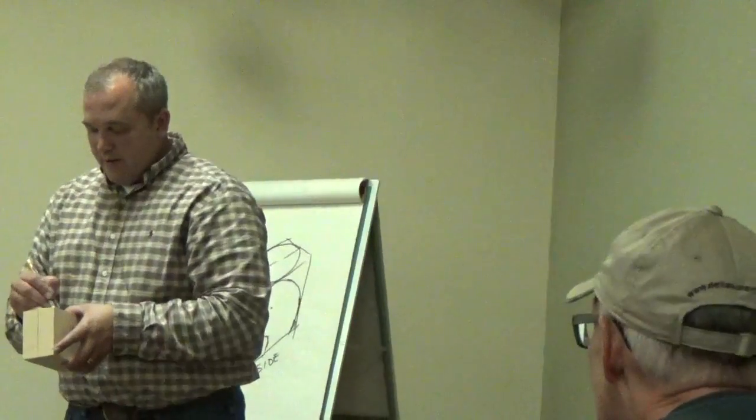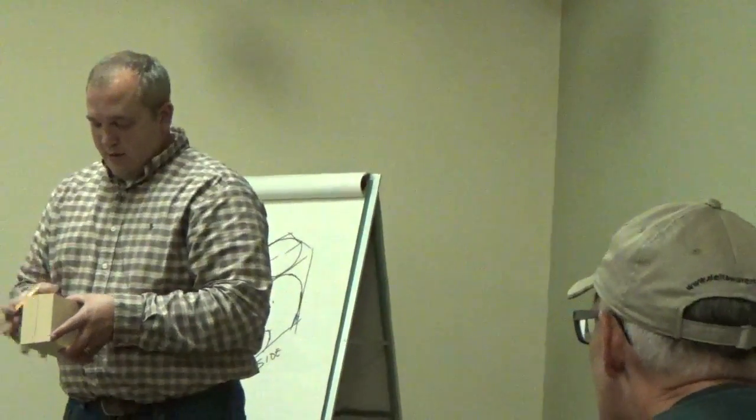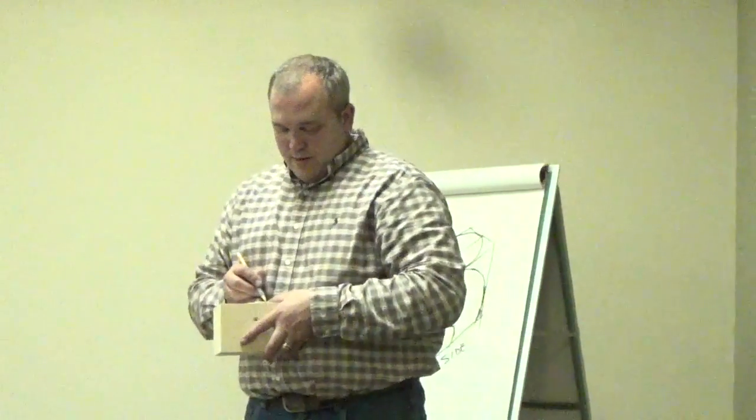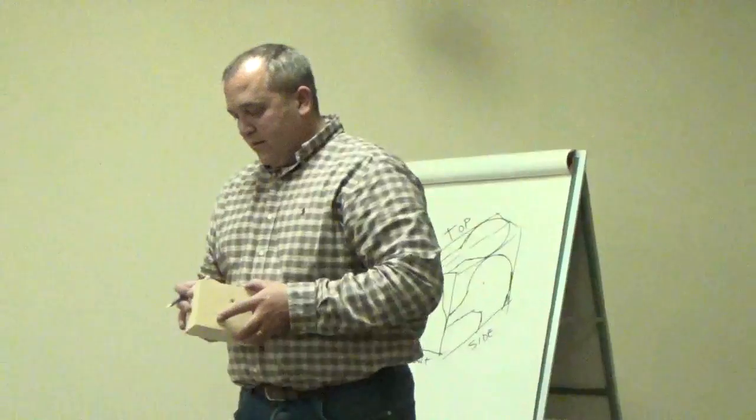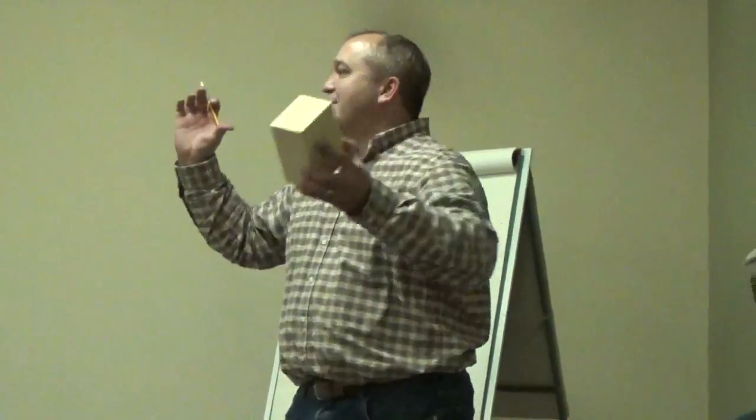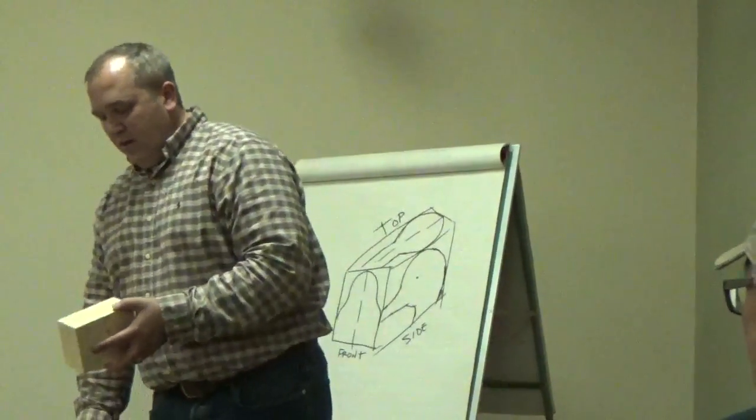Just trace that on. Now the block is pretty tight to the pattern, and I like doing that. If you are a little nervous about the bandsawing part, make your block a little bigger — that's fine. The reason I do it kind of tight is when I'm all done I just peel it all off and voila, you've got your head. I've got my top profile drawn on the block, and now I'll take my front profile and draw that on the front.